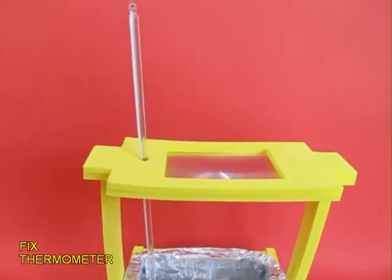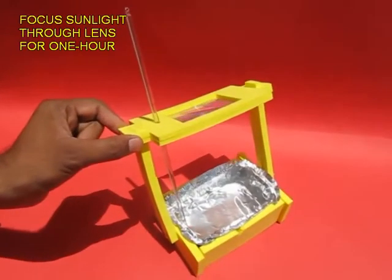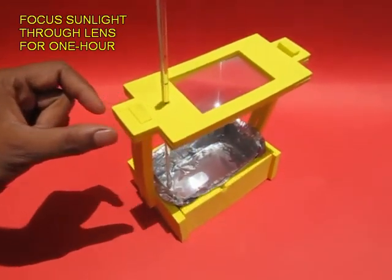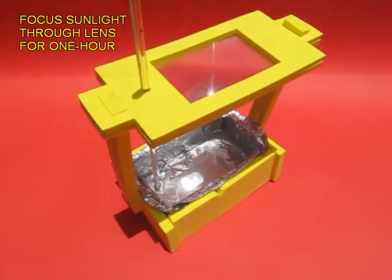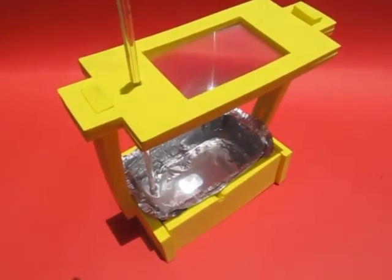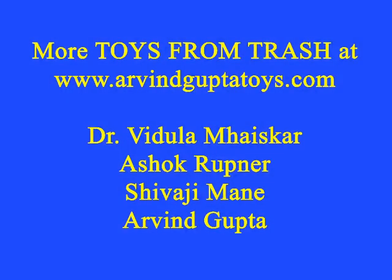Now take your whole model out in the sun. Note the initial temperature is 29 degrees Celsius. Tilt the fresnel lens so as to maximize the sunlight on the water. Leave it there for about one hour, and you can see that the temperature has risen to about 48 degrees Celsius. This is how a solar water heater works.